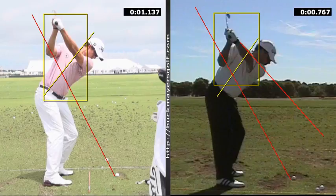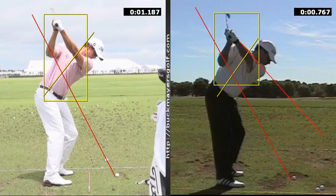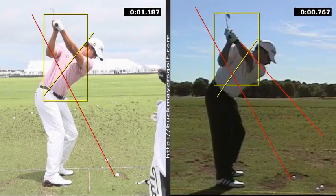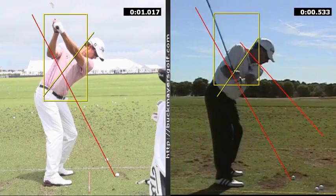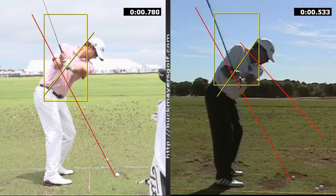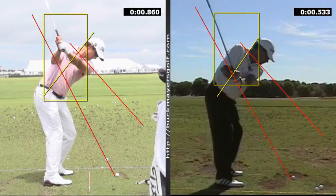If you look at their spine angles, the difference is that Adam keeps his spine angles the same, which is pretty common. But some of the ground force guys actually work steeper. Kelly actually works slightly down and forward with the spine angle. The shoulder plane is important to arm planes. The left shoulder works into the chin instead of under the chin — and again you'll see shoulder plane, very similar wrist angles, elbow angles up inside the box.